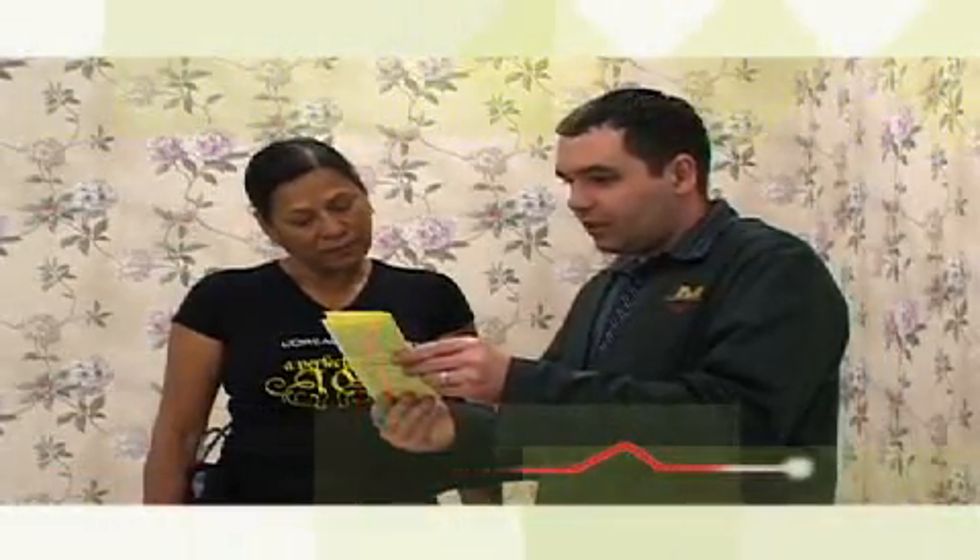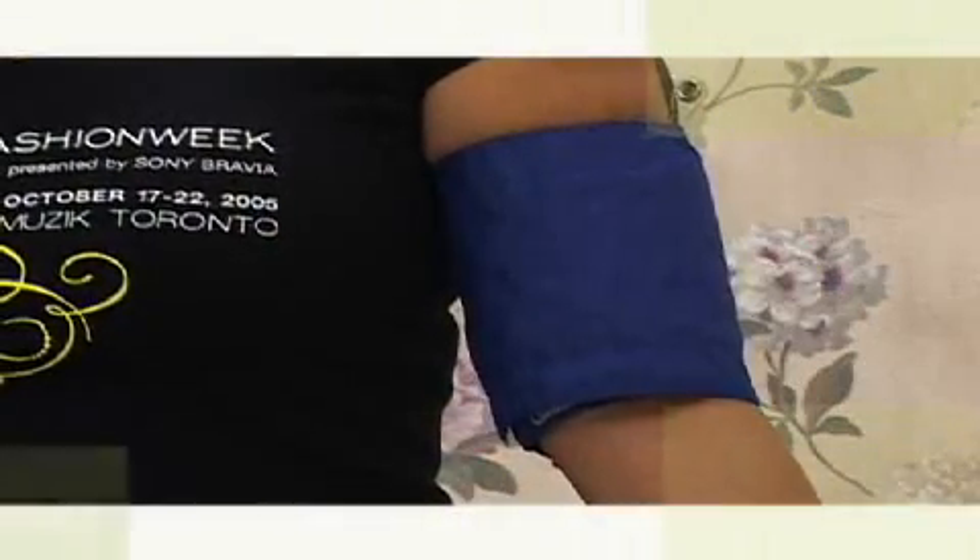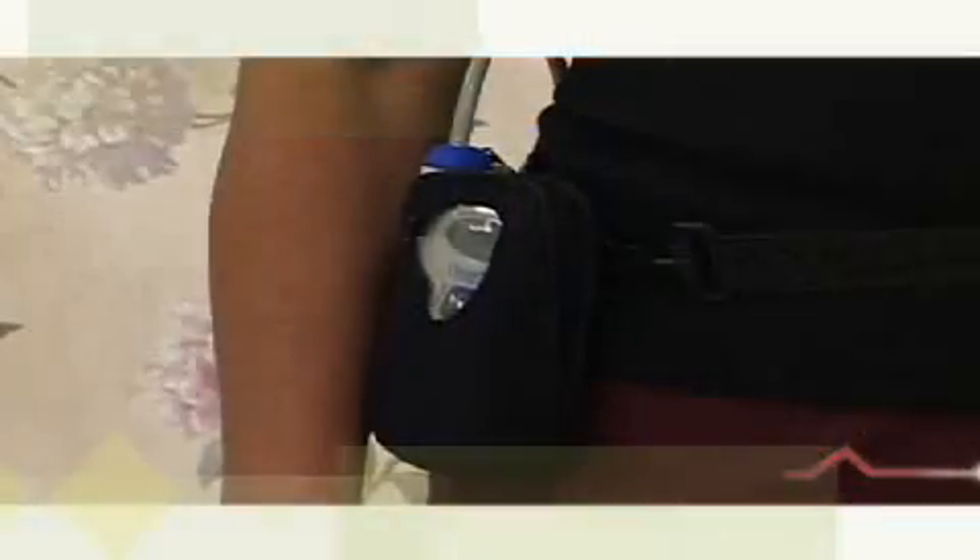The cuff will automatically expand and squeeze your arm slightly, similar to having your blood pressure taken at your doctor's office, every half hour during the daytime and every hour between 11 p.m. and 6 a.m. Perform your usual activities while wearing the monitor, and write down the exact times in the booklet when you perform specific activities.